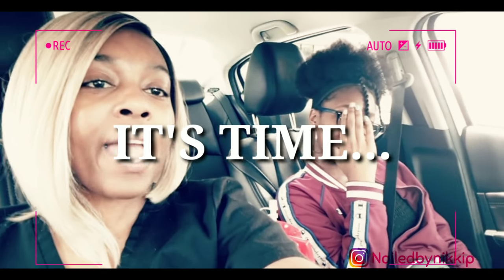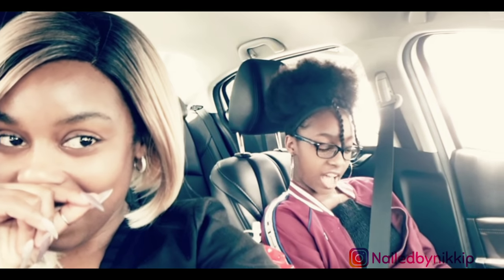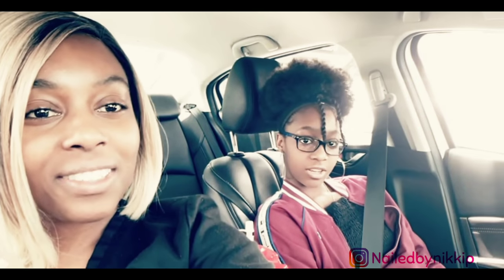Muffin, get your hand off your face. Muffin's with me today at school. Why are you at school with me today? I'm getting my nails done. My exit set. You are the worst.